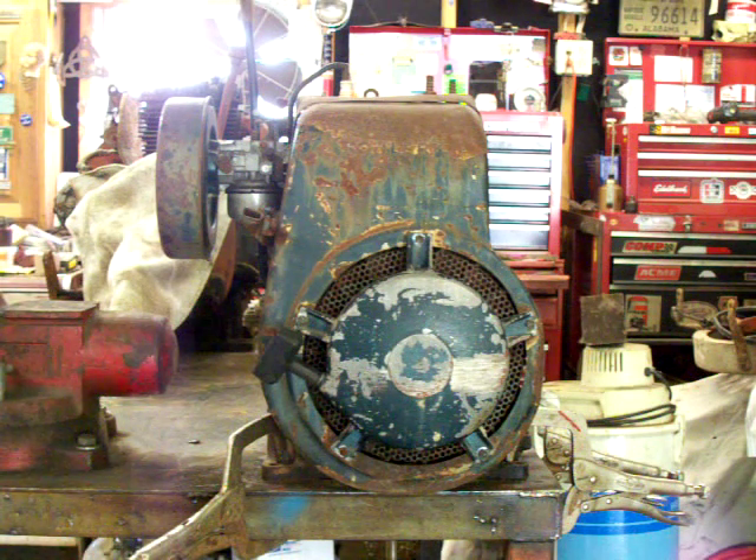I have a vintage Kohler model K321. It's a 14 horsepower engine. I cleaned out the carburetor — I didn't put a kit in it; it didn't seem like I needed to. I did clean out the carburetor real good. I cleaned and set the points.